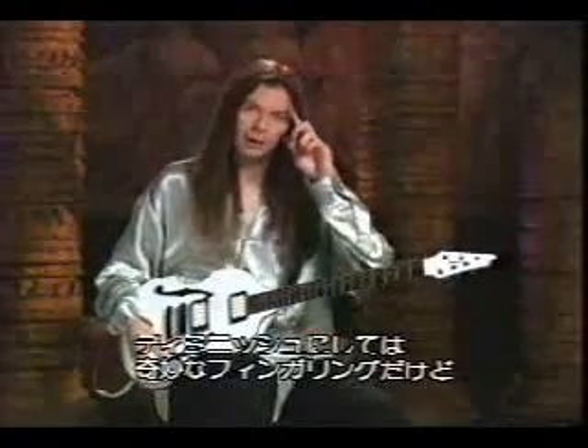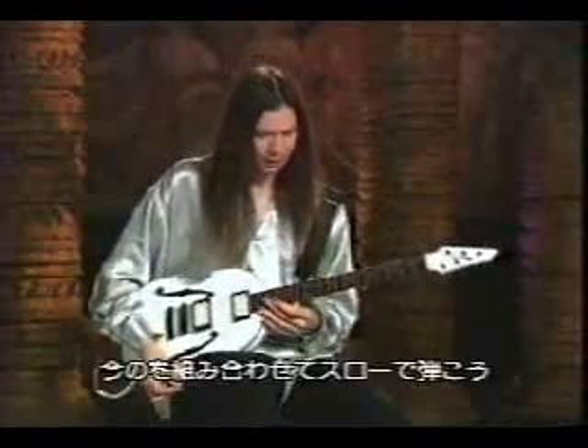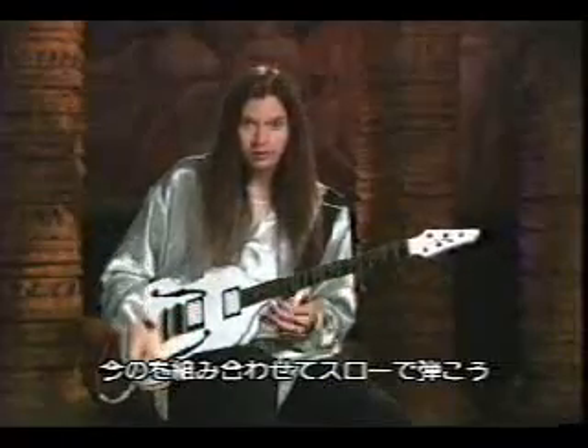Again, kind of an odd fingering for diminished, but it sounds pretty good. Let me do that whole thing a little slow so you can hear it together.